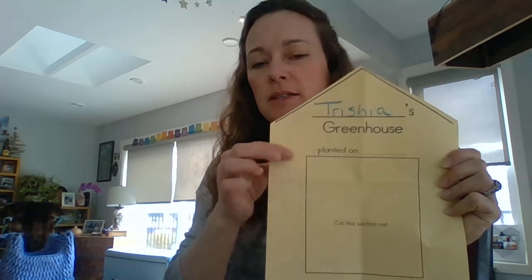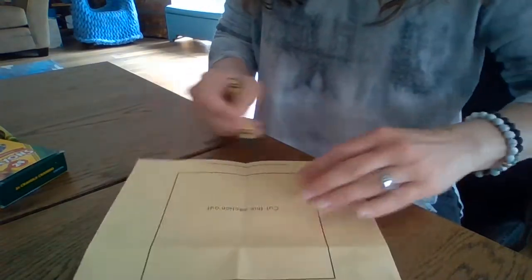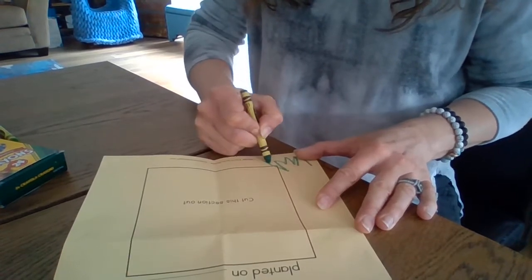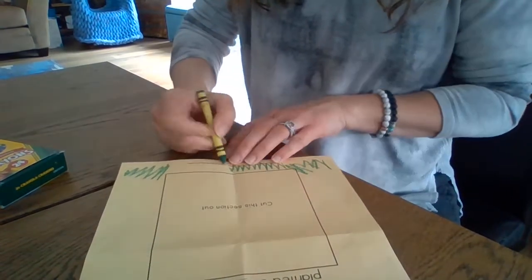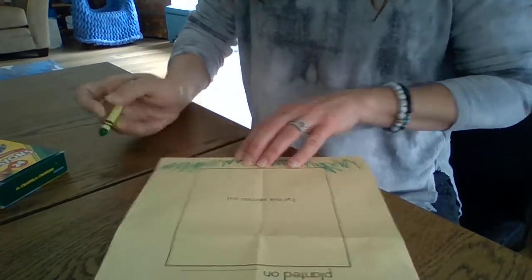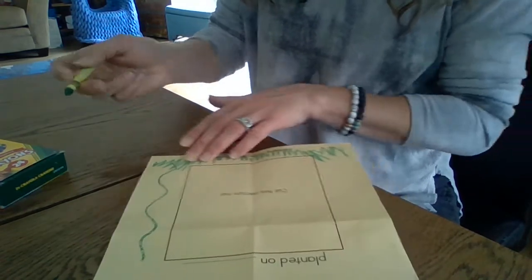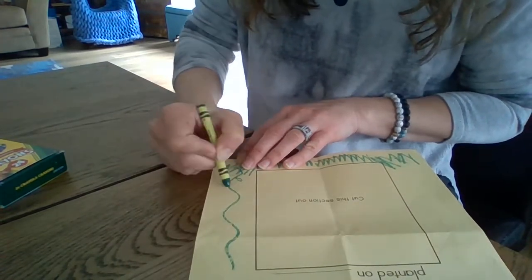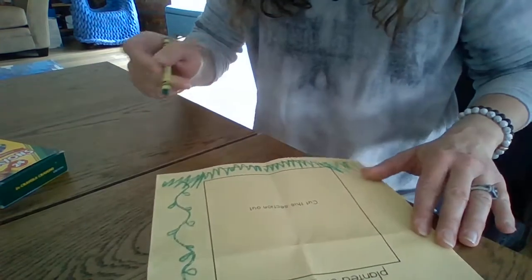Maybe there are some plants growing up — can you draw some plants on yours? I'm going to turn my computer down a little bit so you can see what I'm drawing. I'm going to use some green and put some grass on the bottom, have it pop up there along the bottom. Then I'm going to have like maybe some vines — a swirly kind of vine with some little leaves coming off it, because this is a happy plant inside my greenhouse.